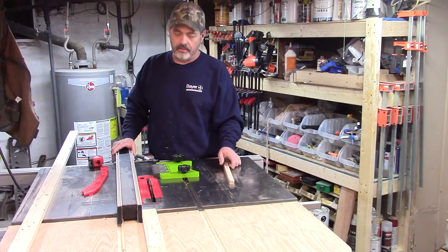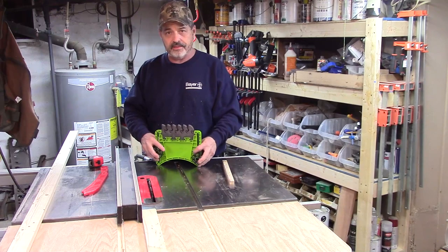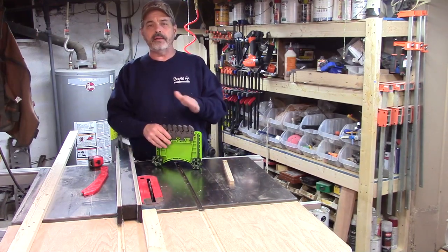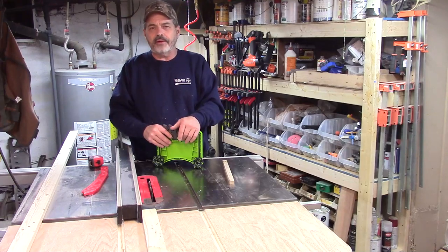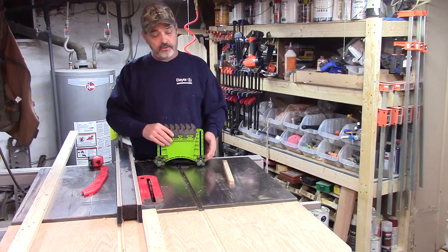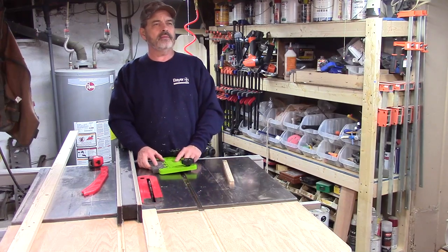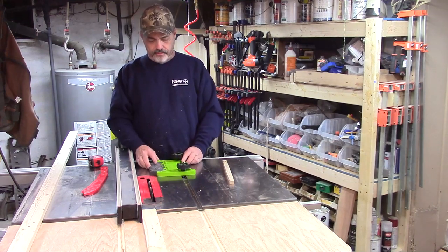I picked up this featherboard by FeatherPro — really nice design. It has little teeth, like small fingers, instead of the thin flexible fingers I had on my old one. That old one went bad; the little fingers started breaking and eventually there weren't enough left for it to work well. This one works really good. I picked it up online for around thirty to forty dollars.